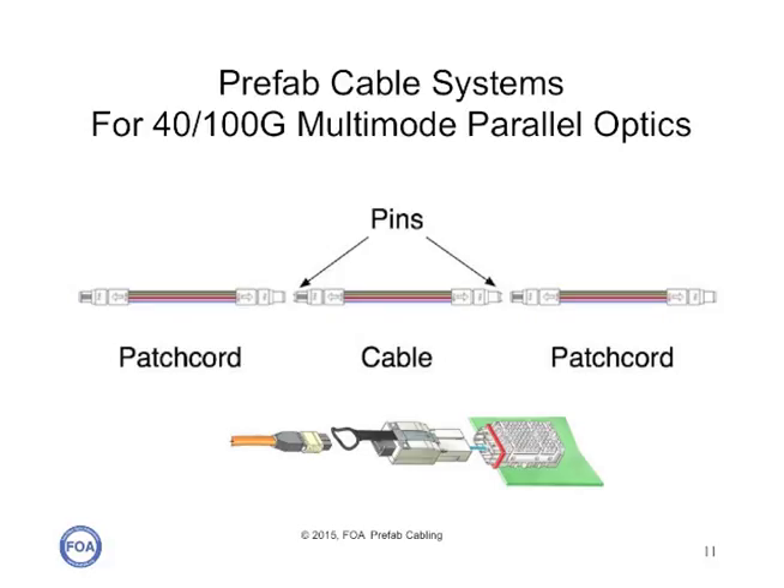The second type of prefab cabling system is designed for use with 40 and 100-gig multi-mode parallel optics. In this case, the actual transceiver has a port for a multi-fiber connector, typically a 12-fiber connector for 40-gig and a 24-fiber connector for 100-gig. So these kinds of systems will be built completely out of MPO connectors.